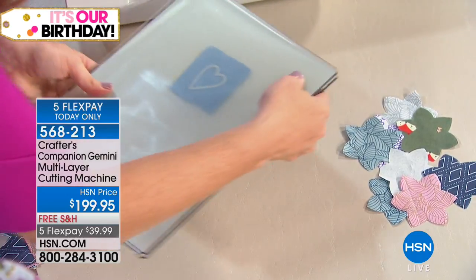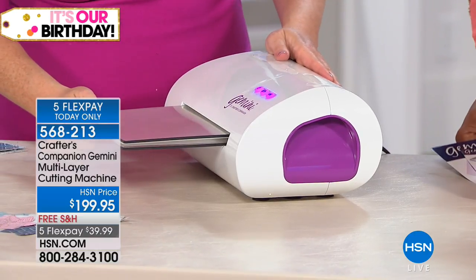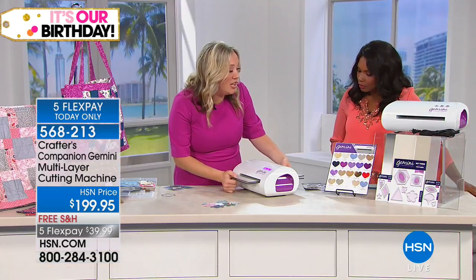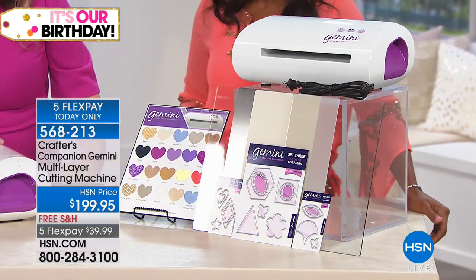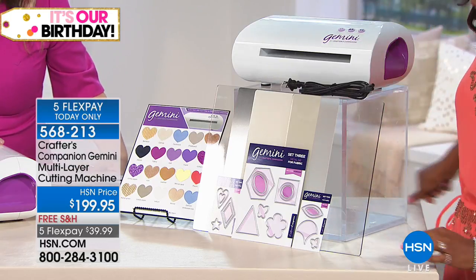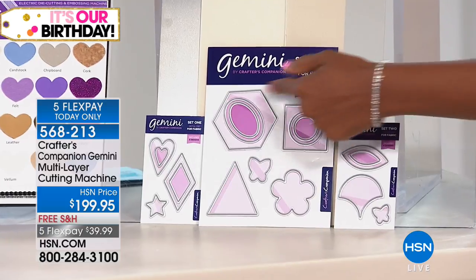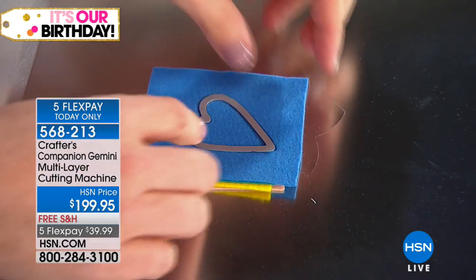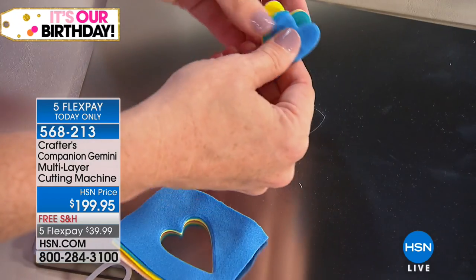Why don't I run this through the machine and then we'll take a look at all of the dies. These are all specially fabricated, specially engineered dies to go through multiple layers of fabric, leather, canvas, chipboard, cork, foam, cardboard — all of the dies that you see there. I could have put way more felt than that in there.